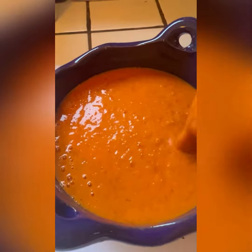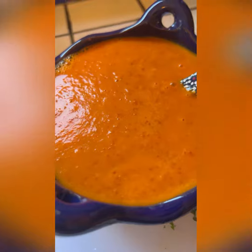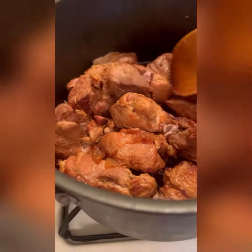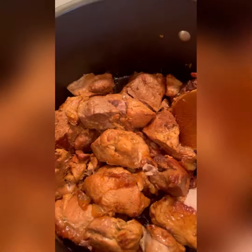Doesn't that look delicious — ready for some tacos? We check our pork — it's halfway done. Just keep checking on it; if you feel it's drying up, add a little bit of water. Once it's done, we're gonna go ahead and cut it up.